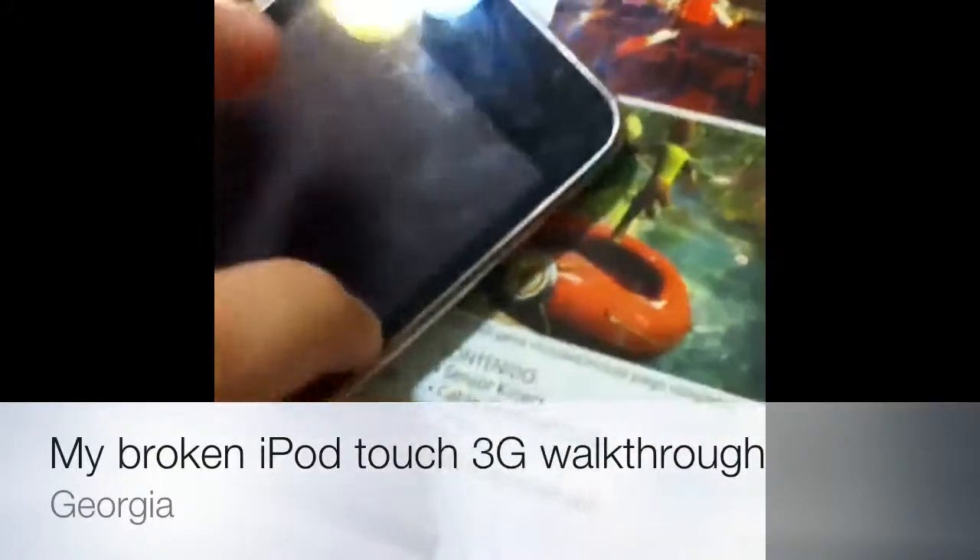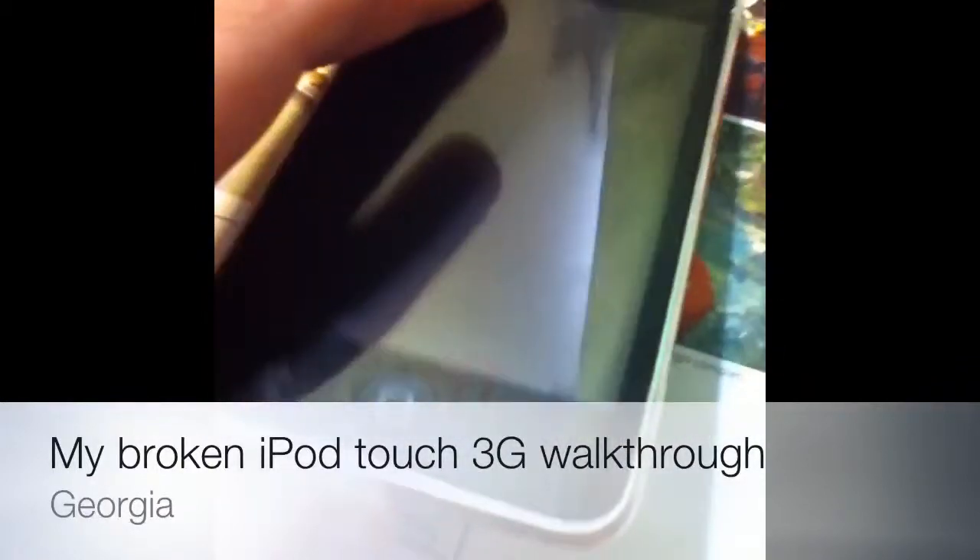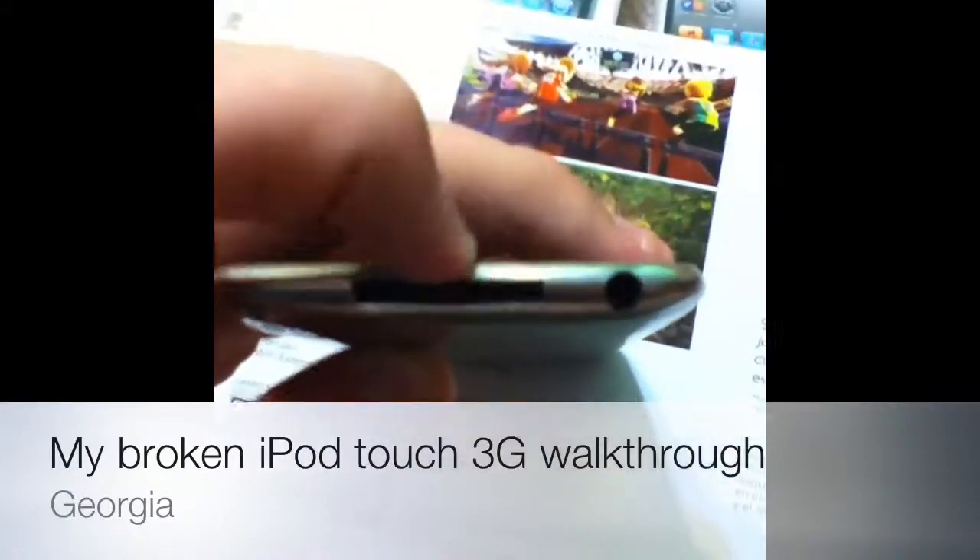The screen — you might be able to hear how it bangs — the screen is coming out of the frame. And then down here it's bent, as you can see right here. It starts bending right here, so that's been bent. My Wi-Fi sensor is dented — I have a dent there.